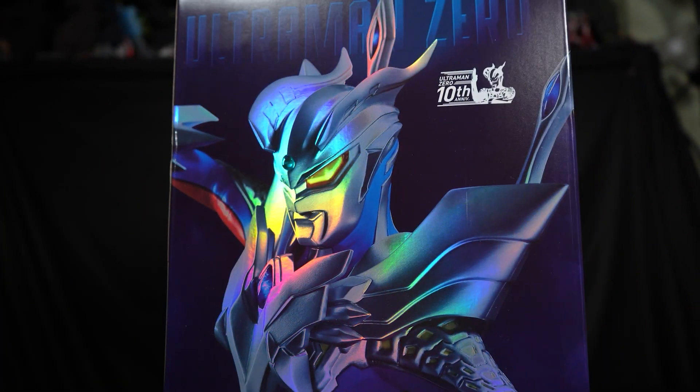Here comes the high-end Ultraman Zero by X Plus — this is the 25-centimeter Daikaiju series. It comes with two heads and two pairs of arms; I have him posed with his Zero Sluggers. The other pose is doing the wide shot. X Plus is definitely more suit-accurate — you get more accurate colors and a lot more wrinkles — but he's smaller and more expensive, and the base is very plain, just a clear stand.